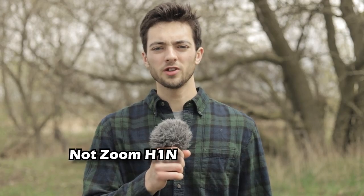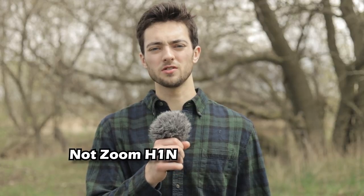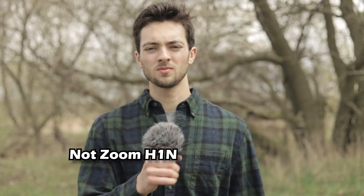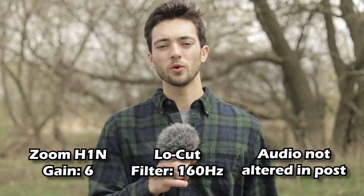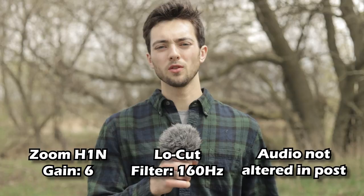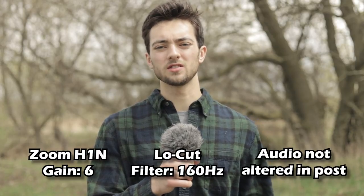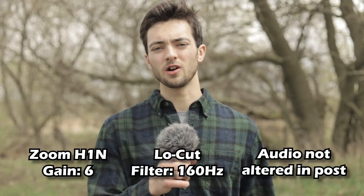Low cut filter test, gain set to 6, low cut filter set to 160 hertz. We're outside right now testing out the low cut filter on the Zoom H1N. The low cut filter is set to 160 hertz and the gain is set to 6. How does this sound?